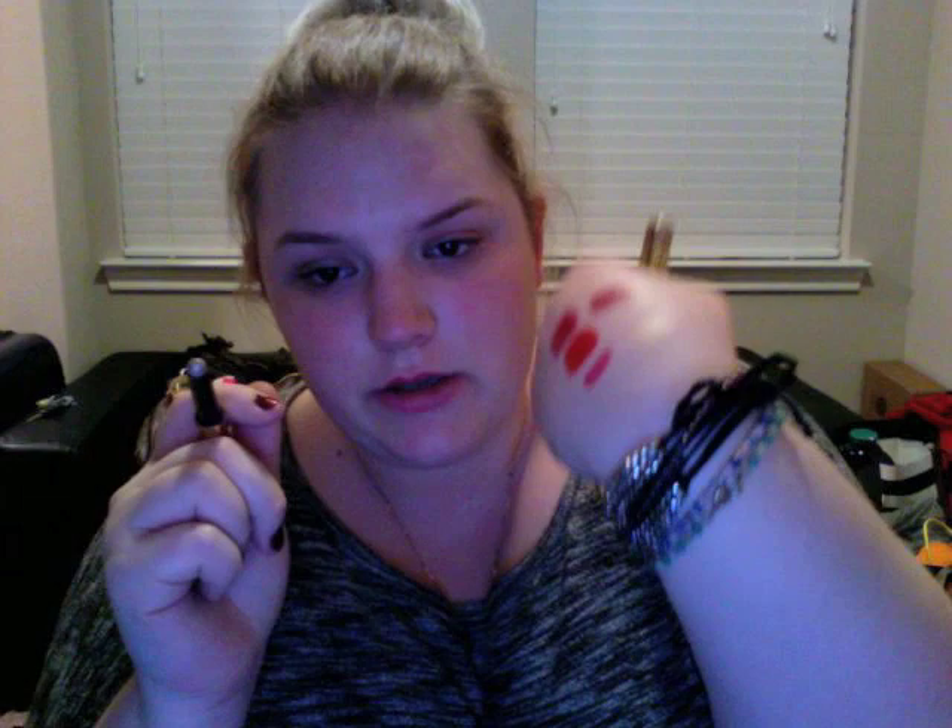For eyeshadow, if I'm going for a super quick lazy look, I use these two babies — they're by Terry, the Ombre Black Stars. This one is number 3 Blonde Opal, which is like a champagne all-over color that I blend in with my fingers. Then I take Misty Rock, which is number 5 — like a taupey color — and blend that onto my lid and into my crease a little bit and then down on my lower lash line, usually with that awful brush that came with the Naked 2 palette. The flat side is actually really good for blending Misty Rock out.